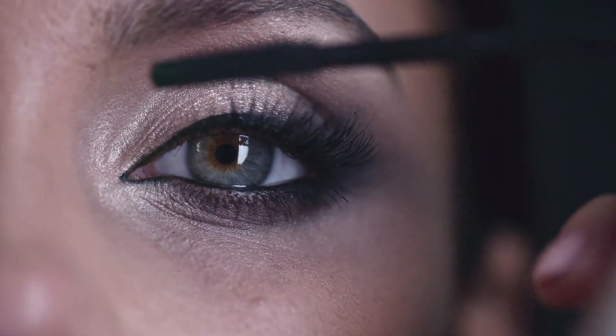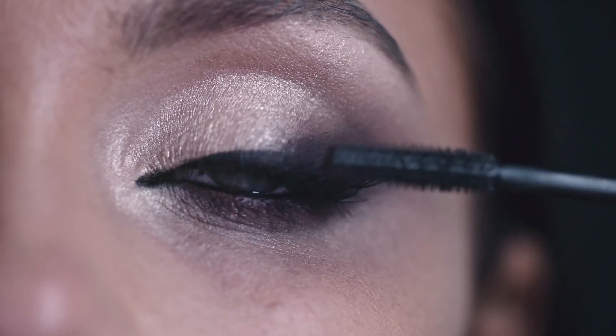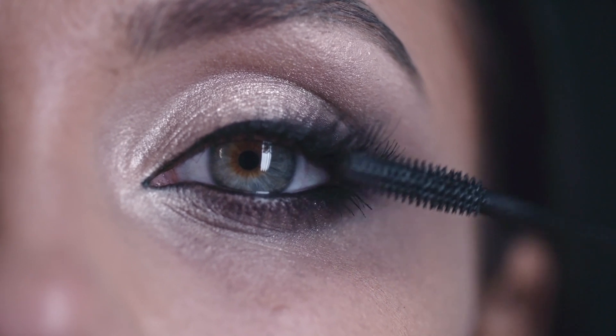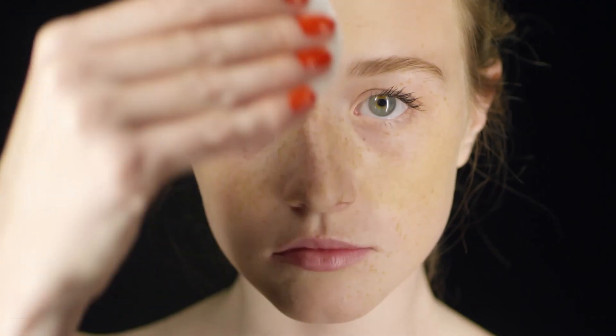Hi guys, welcome back to my channel. Today I'm going to show you how to do a simple and easy makeup look. Whether you're a beginner or just looking to update your routine, this tutorial will walk you through all the steps.